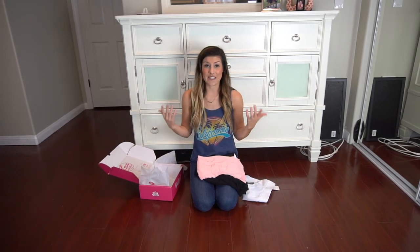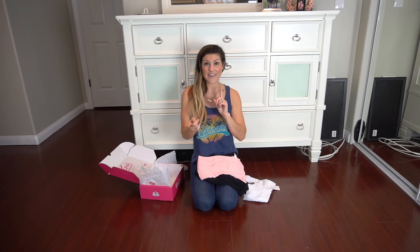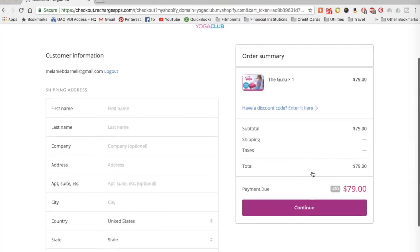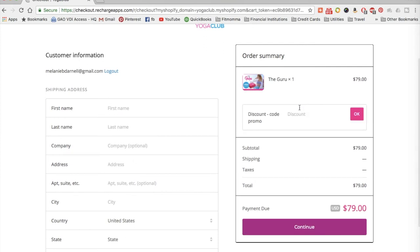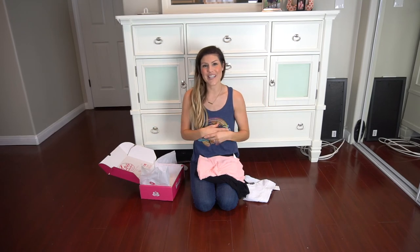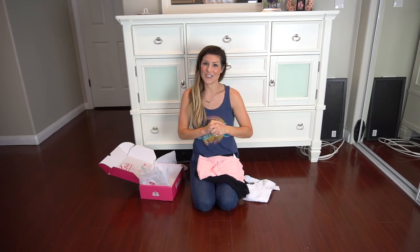It was fun filling out my style guide, and it was even more fun receiving my first box. So this is a great gift idea, and I have a coupon for you — coupon code FITMAMA20 for 20% off. I'm going to put that in the comments. And like I said, each box donates a yoga class to a child in need.